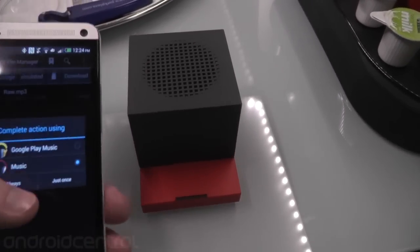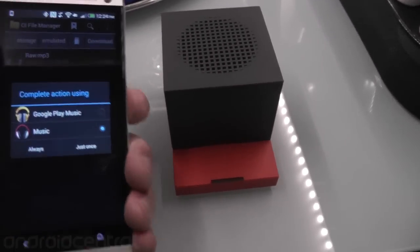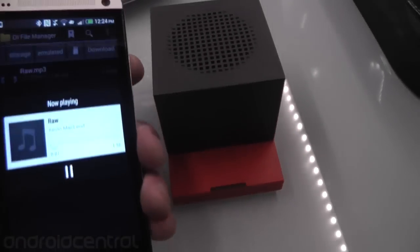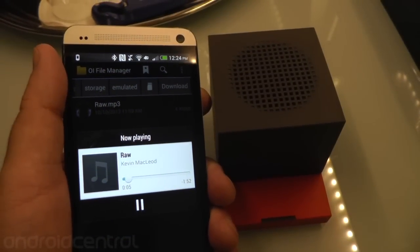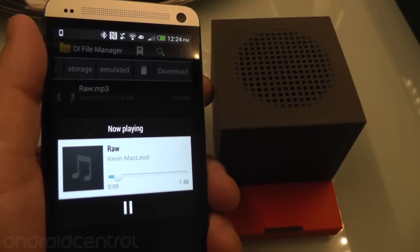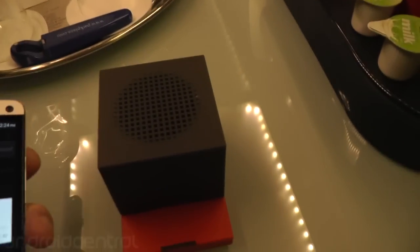I'm going to play this one piece of music — it's actually got a lot of low end in it. Some tracks you have to turn up the sound all the way before you really notice the difference, but this one's going to do it right away. So here we go. In fact, you can hear it's actually vibrating everything else on this little shelf a little bit.